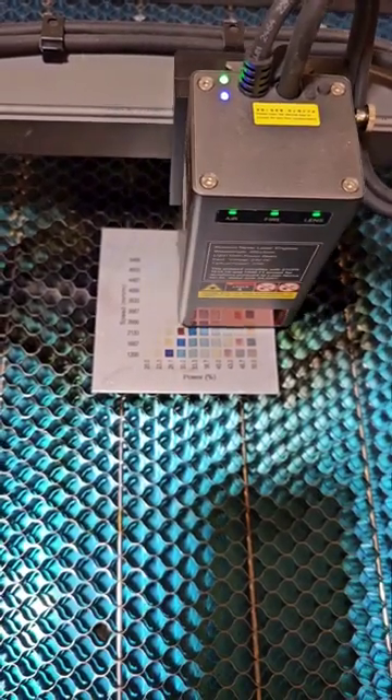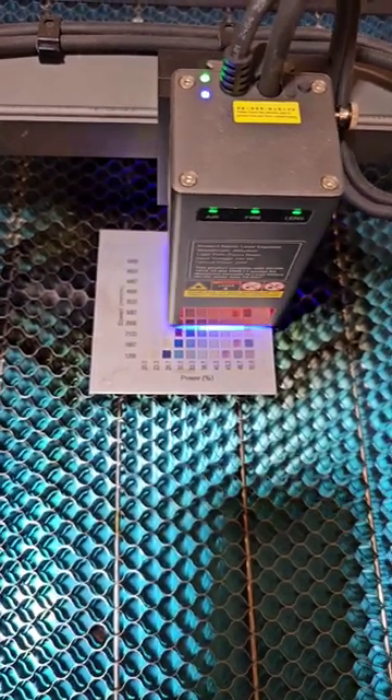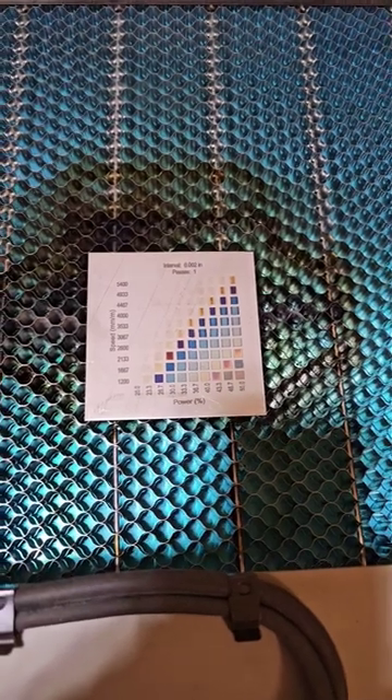Look at that wide range of colors. Wow. And it's not done. Crazy. And it's done.